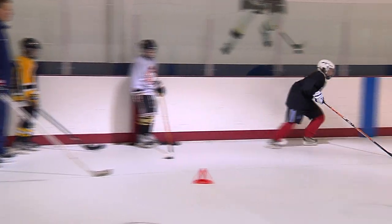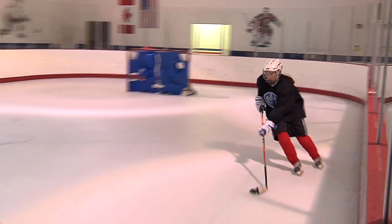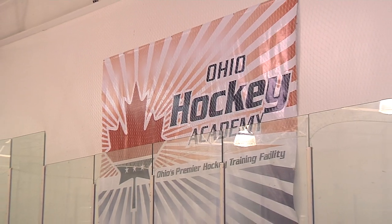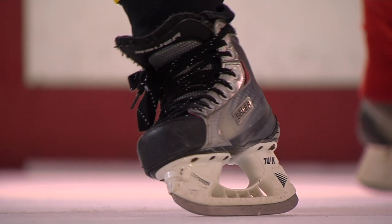14-year-old Jocelyn Hunyadi plays hockey for Gilmore Academy. In games, it's all ice. Here at the Ohio Hockey Academy, practice is a little different — it's synthetic ice.